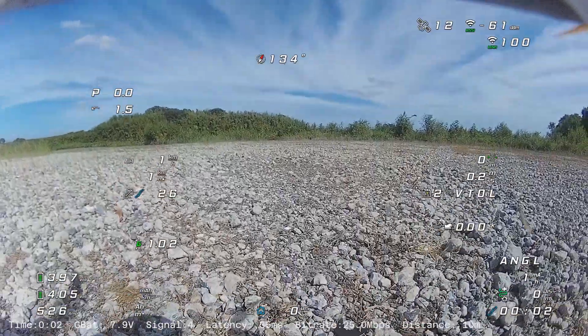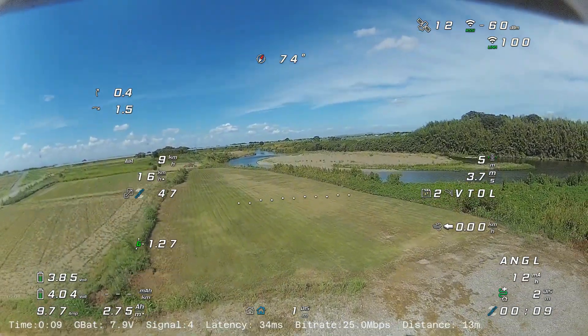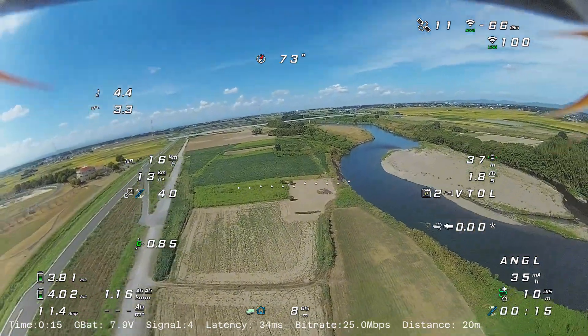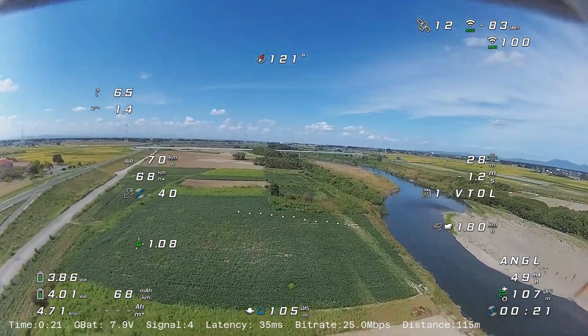Starting from here, it's the second flight of the day. The hovering throttle and climb rate in the multirotor mode is great in the Femi T1. The vertical stabilizer combined with the tilting rotor for yaw correction might be providing too much correction.